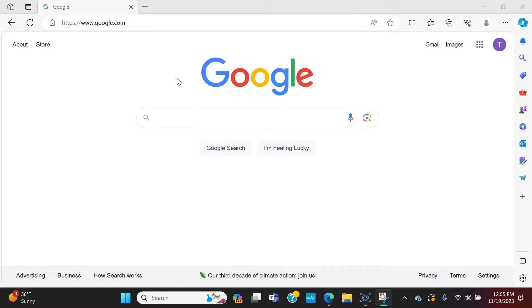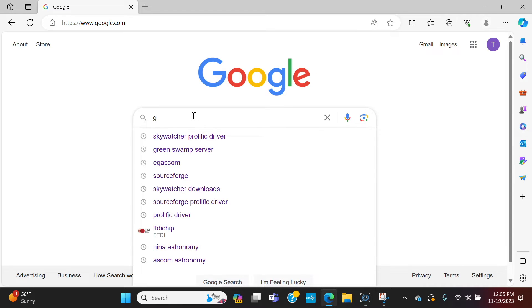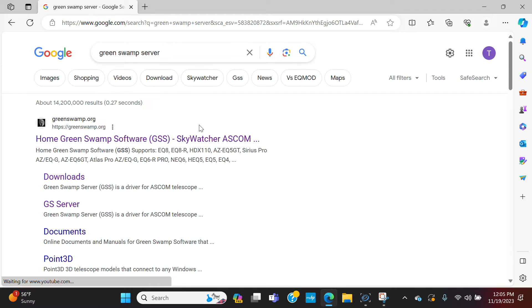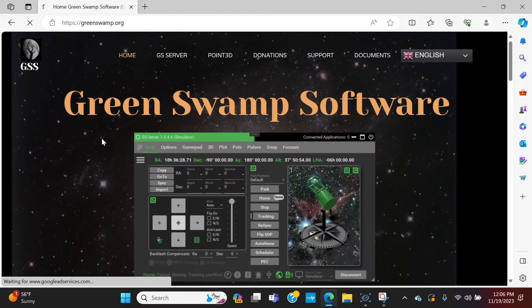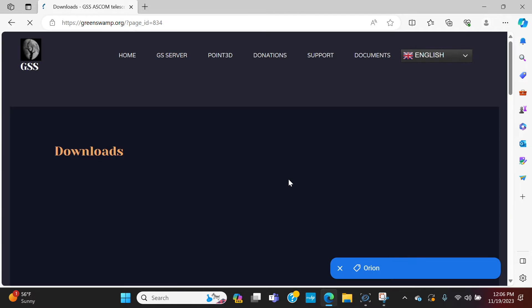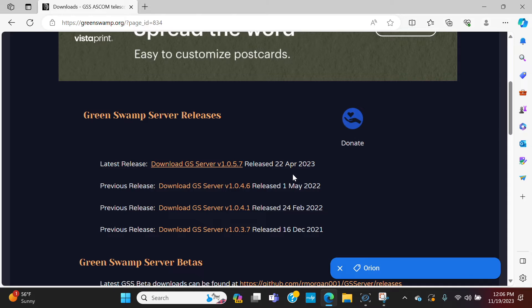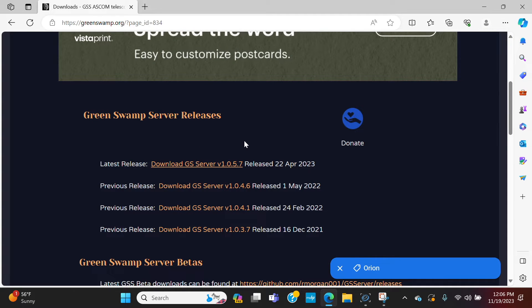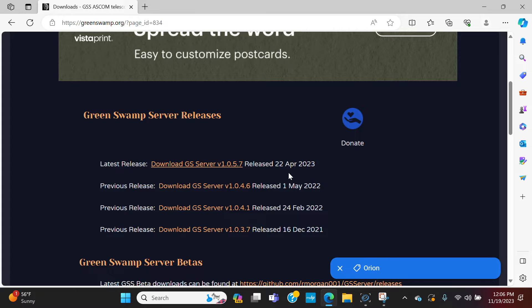Go to google.com and type in Green Swamp Server. Continue typing until it pops up, then click on greenswamp.org. Go to GS Server downloads and install the latest version — in this case, April 22nd, 2023.